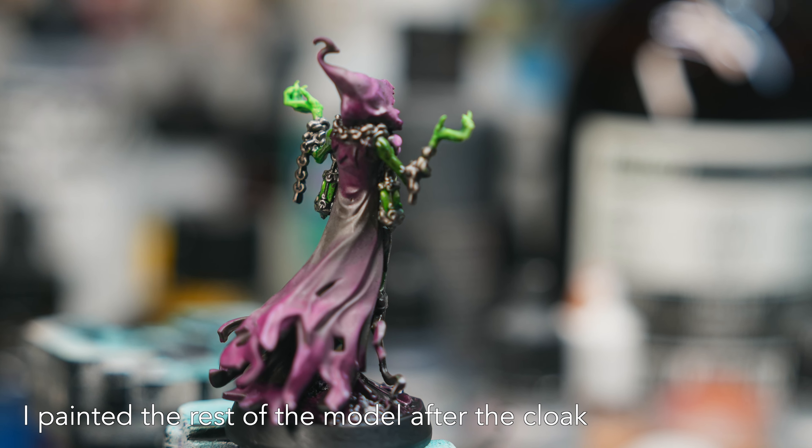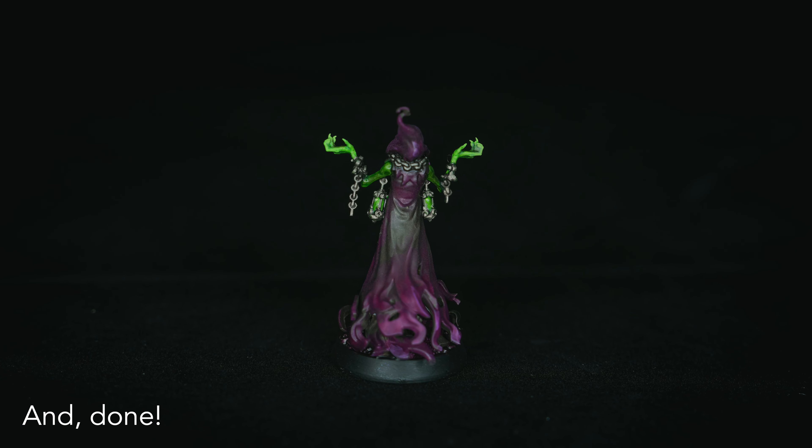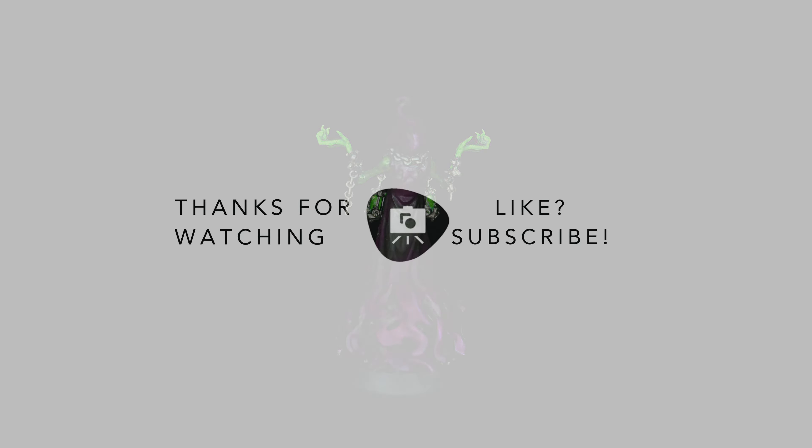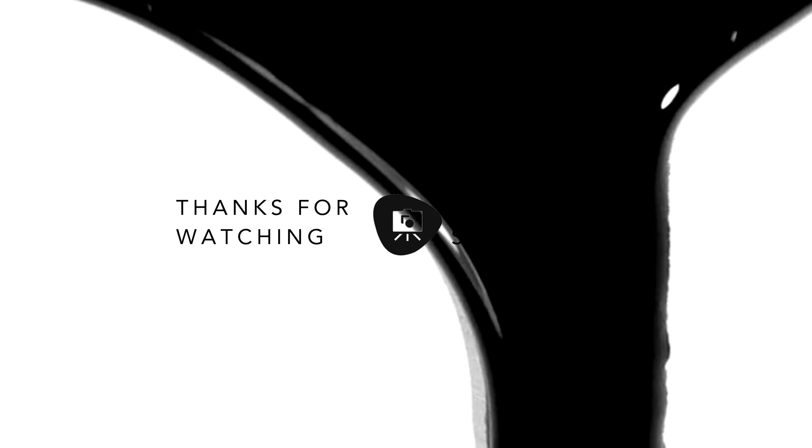And that's the basics of how you blend paint on a cloak like this. Two colors — look how smooth that is. All done. I'm sure some of you have questions and I'd love to answer them. Leave a comment below if you liked the video, and like and subscribe. Thanks for watching.